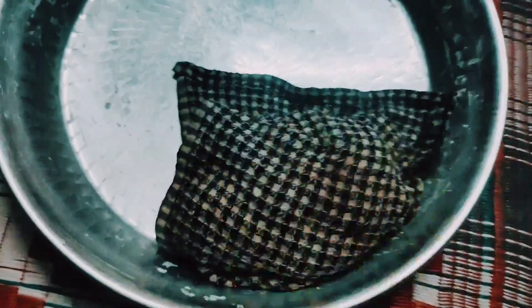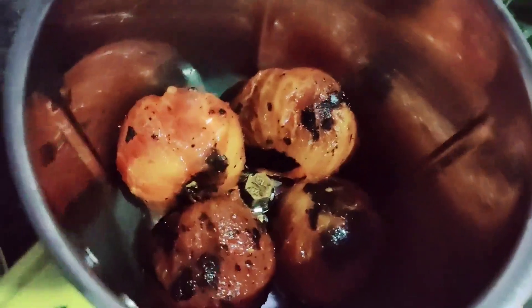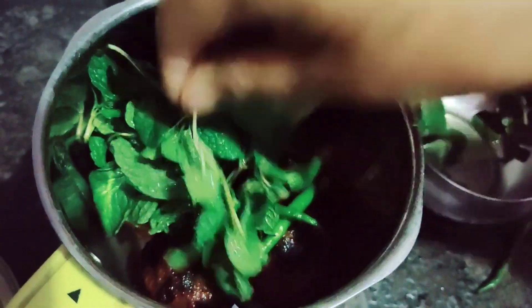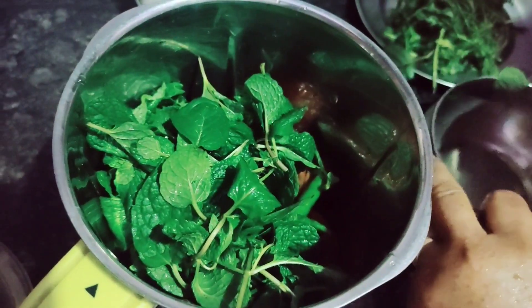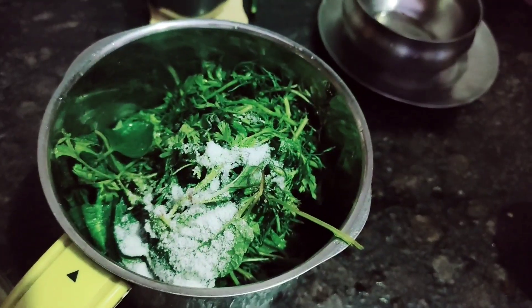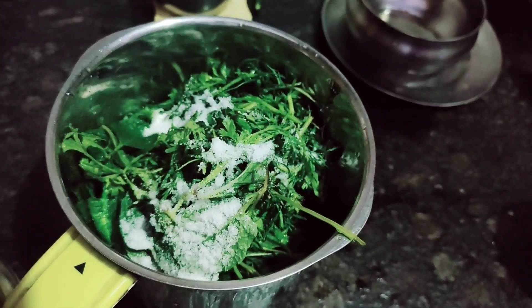Now we will place the filling in the dough. We will grind the ingredients and the chutney is ready.